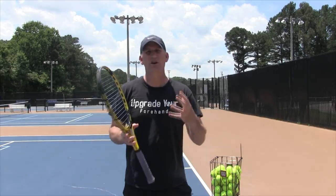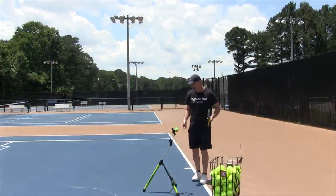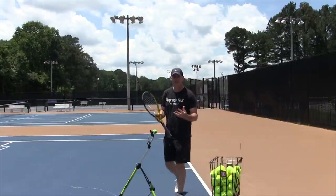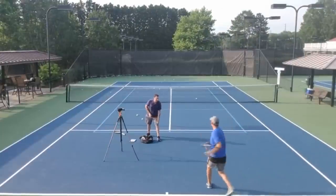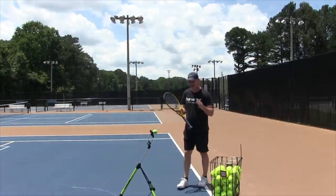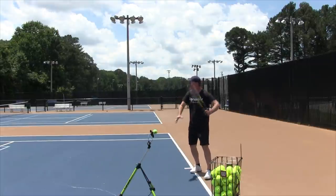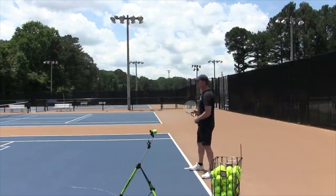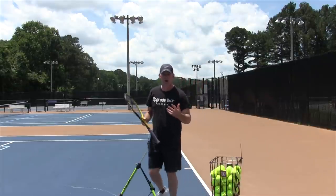Let's talk about what the unit turn is. The unit turn is the way that you get ready to hit a forehand — or a backhand — but we're specifically talking about the forehand today. It's very simply when you see the ball come, rather than turning and making that move with your arm and not really including your body, you see the ball come and you're moving the entire unit to prepare for the tennis ball. That's what most people know the unit turn as.